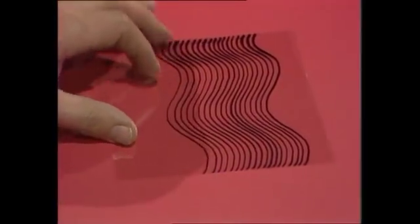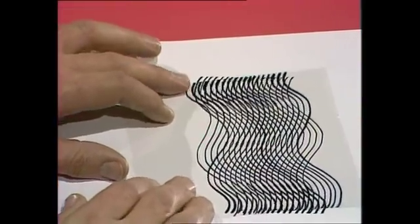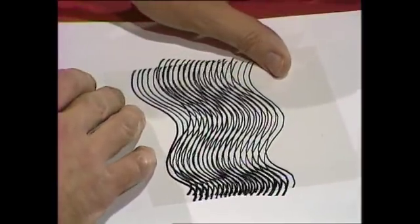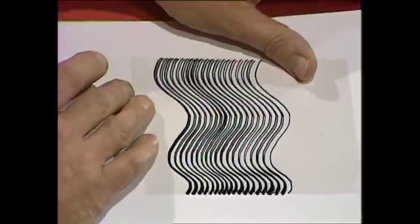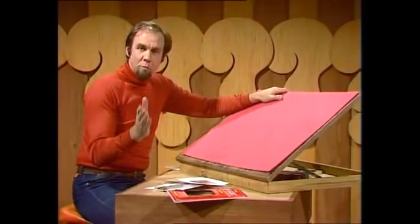You'll find very interesting patterns generated by that, and it's double. Turn it around and you'll find new patterns all the way around. Well, what are these new patterns that you're inventing? In fact, you didn't invent them. They're described as moiré patterns.